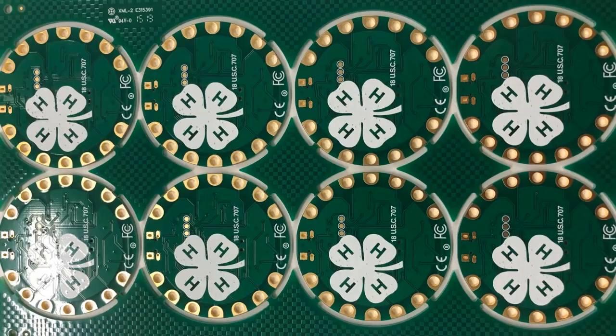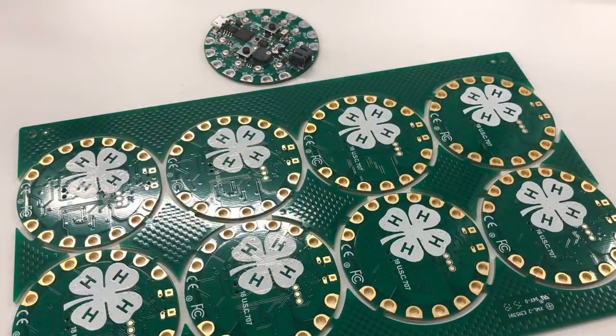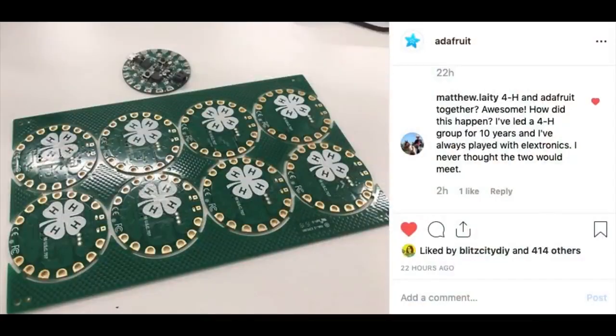We were able to use the 4-H logo — we applied to the USDA and have permission from the government. It's a very special, weird type of trademark. It took about a year to get, and we're now making these boards. They were coming soon before. I've led a 4-H group for 10 years and always put electronics in it. I never thought the two would meet.